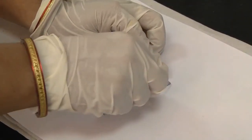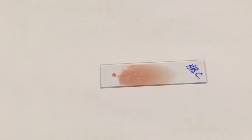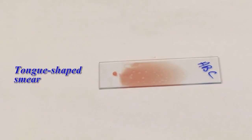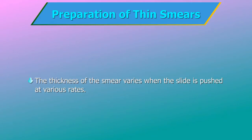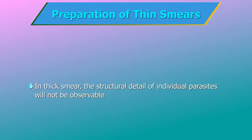Quickly push the upper slide toward the other end of the lower slide. Use the correct amount of blood and proper spreading technique to obtain a tongue-shaped smear or a smear with a good feathered edge. The thickness of the smear varies when the slide is pushed at various rates — the slower the motion, the thinner the smear. If the smear is too thick, the structural detail of individual parasites will not be observable.